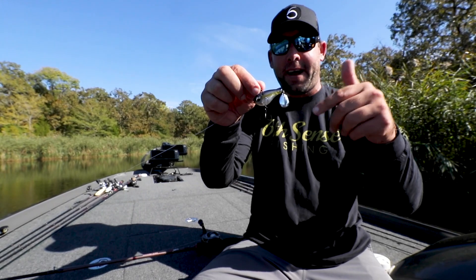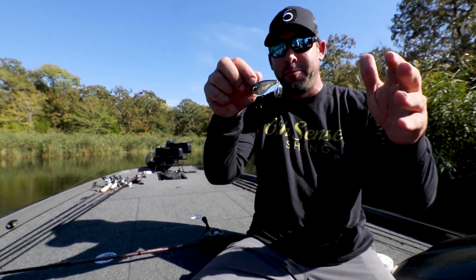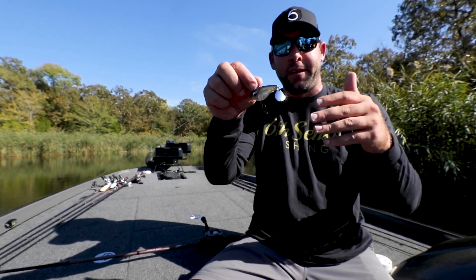For the techniques and setups for the Gyro, keep it super simple. Seven foot to seven foot two, medium heavy rod, 12 to 15 pound test.